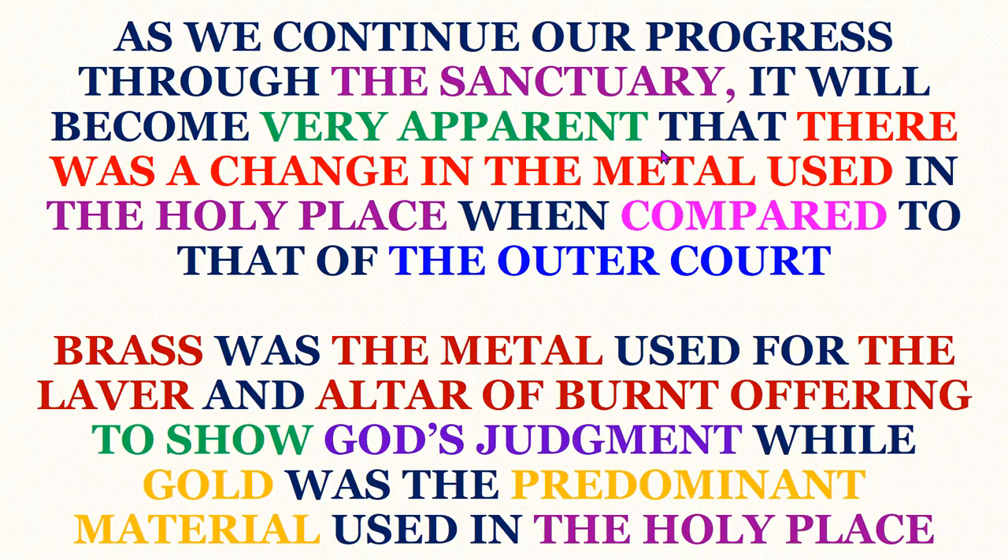Greetings and welcome to another presentation in this series on the sanctuary. This presentation we will be looking at the golden candlestick, the second article of furniture found in the Holy Place. In the previous presentation, we looked at the table of Shewbread. As we continue our progress through the sanctuary, it will become very apparent that there was a change in the metal used in the Holy Place compared to that of the outer court. Brass was the metal used for the laver and the altar of burnt offering to show God's judgment, while gold was the predominant material used in the Holy Place.